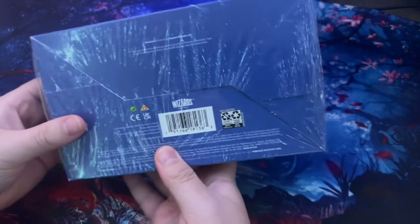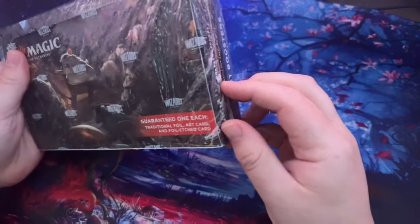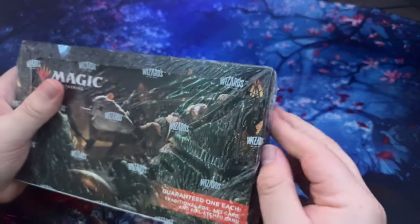As you can see, I have not opened this at all. I picked it up off Amazon myself — I think it was around 100 bucks when I bought it. Let's actually get this open.